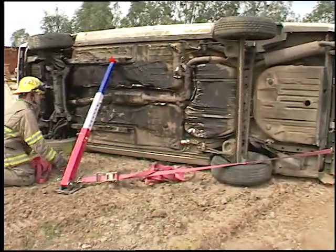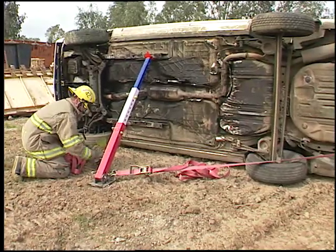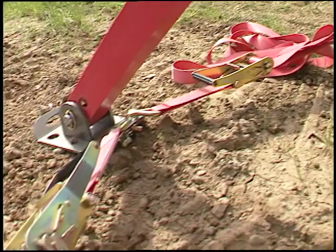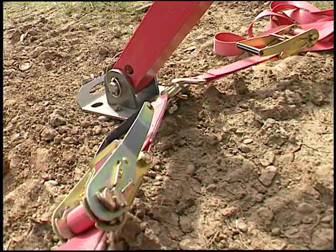On very rare occasions it may be necessary to use multiple straps on one base plate. Telecrib base plates can handle up to three straps on each end.